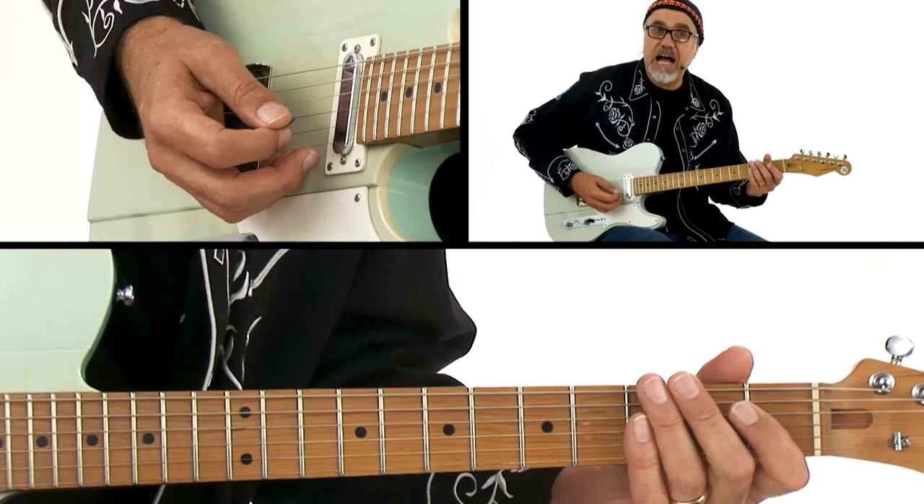A fun thing about doing hybrid picking is being able to do double stops where you're hitting fretted notes with your pick and then using your middle finger or third finger on your right hand to have open strings droning as you hit those lower notes. There are certain keys that are more conducive to that.